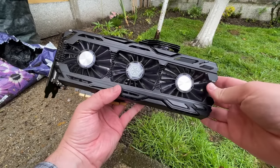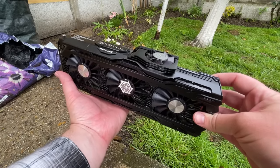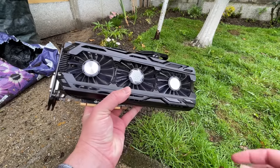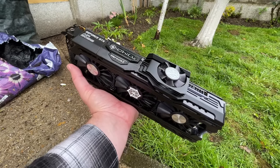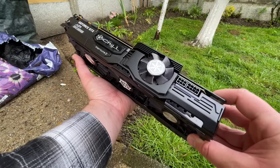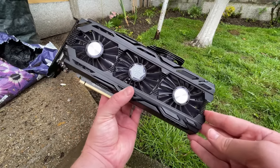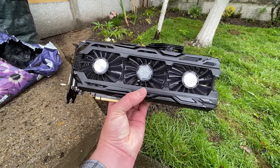Hello everyone and welcome to another video. The Inno 3D iChill GTX 1080 Ti X4 Ultra is one of those cards that wasn't particularly rare when it was released in 2017, but it seems to be a hard-to-find item on the used market these days. I've seen a handful of X3 Ultras which share the same three front fans, but this model with the tiny fourth fan doesn't come up for sale very often. I found this one on eBay for £280, which also made it the cheapest 1080 Ti of any kind available at the time, so I got quite lucky.